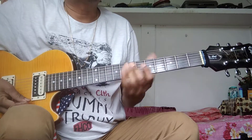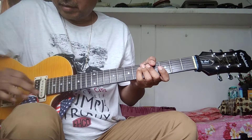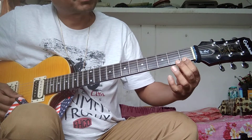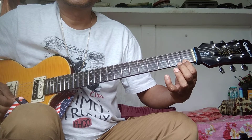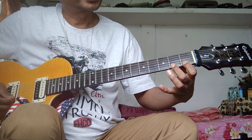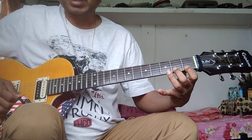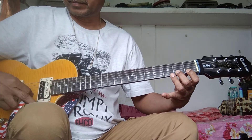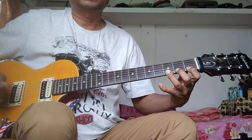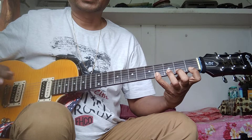Guitar Lesson Number One. First string, first fret, first finger. Second fret, middle finger, up strum. Third fret, ring finger, down strum. Fourth fret, up strum, add string.